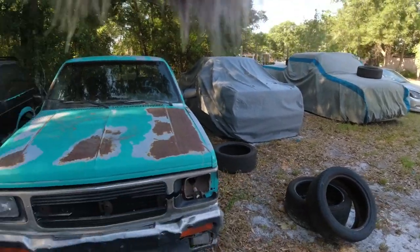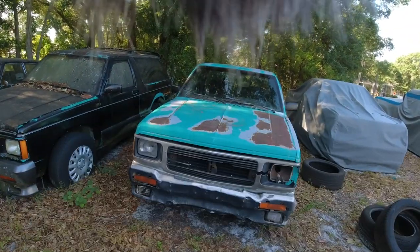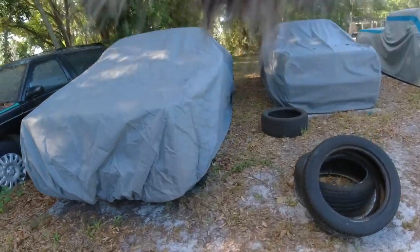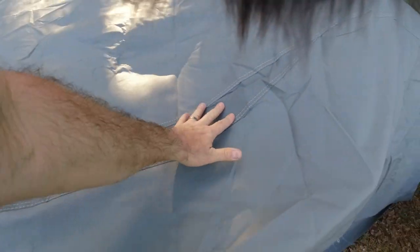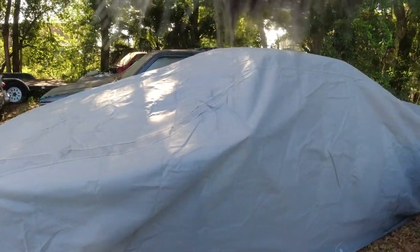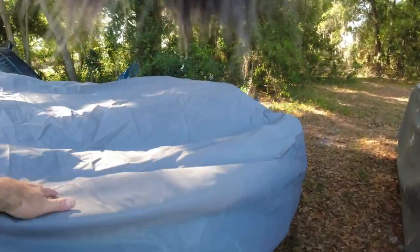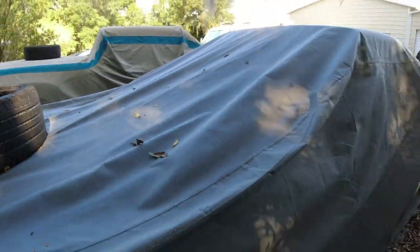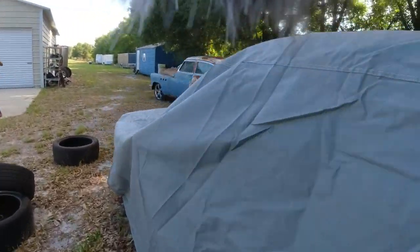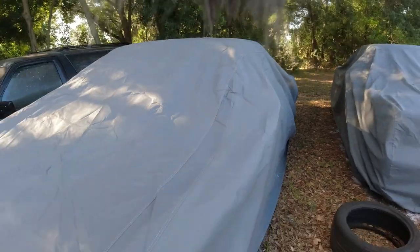We're gonna put the car cover on here. I just take it, throw it on there, and done — just like that. I think we got it on correctly the first time. This cover has a V-shape in the back, but on the other one the V is in the front. I don't know if it looks any better one way or the other.